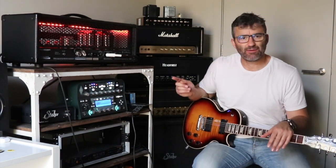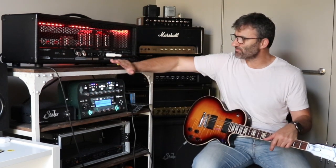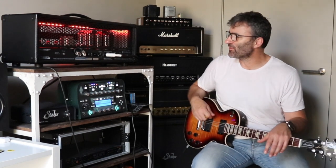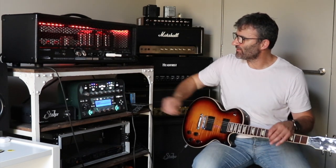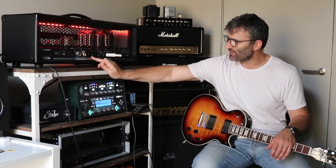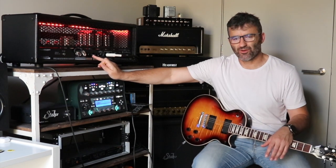Having played the amp when it was stock and now with the ability to vary the negative feedback circuit, I actually prefer it now because I can brighten up the amp a bit. I found it just a little bit dark and a bit too thick through the mid-range for my own personal taste. By reducing the amount of negative feedback in the amp — by cranking this response pot right up — I was able to get more lively tones out of this amp.